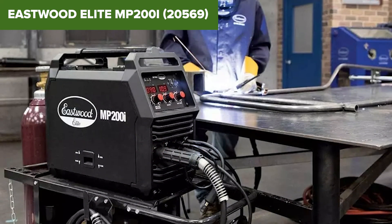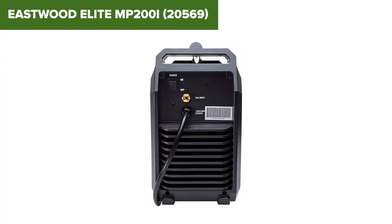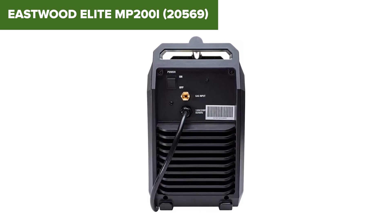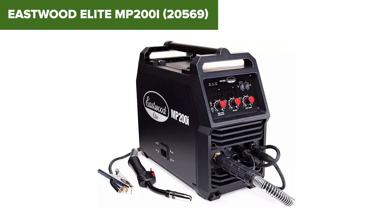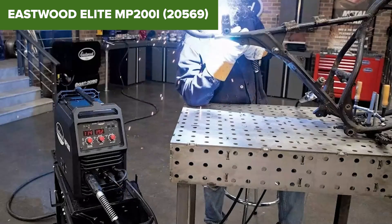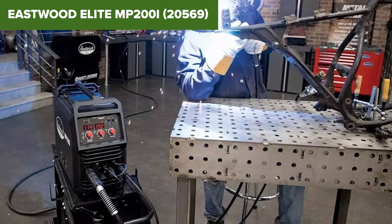Its robust build allows for welding materials up to 3/8 inches thick, accommodating more demanding projects. However, this device has some downsides. At 34 pounds, it is heavier than some competitors, which may impact portability. The TIG torch is included, but a foot pedal is not, which could limit control during TIG welding.